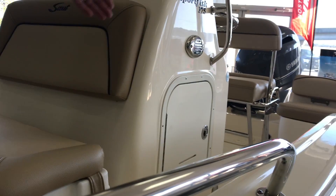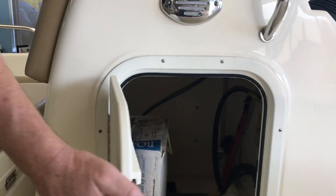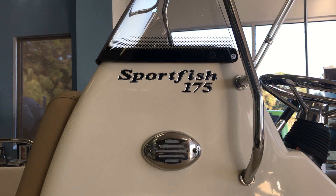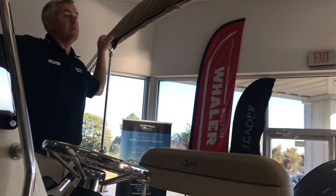Inside the console, you have lots of room for life jackets and whatever else you may be bringing along with you. This boat has the upgraded stereo system, rod storage over here, and a manufacturer bimini top.